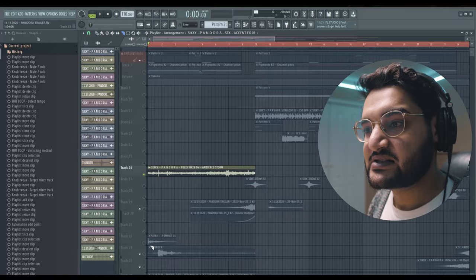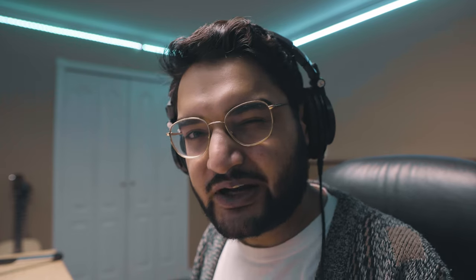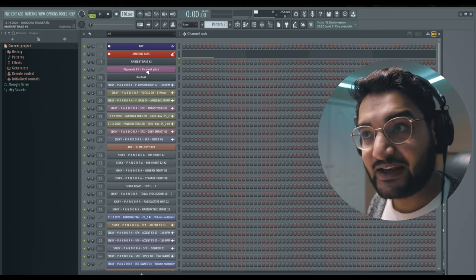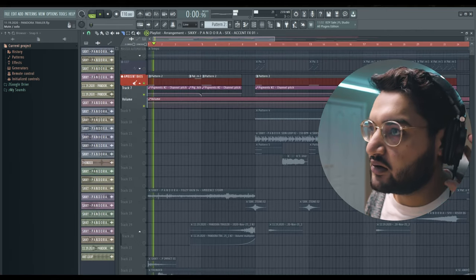So we got the trailer in front of us. I like starting my trailers out by putting the listener in a space, in an environment. The way we did that here was with some Foley sounds, some thunder noises, and some really tense bass lines from a plugin called Pigment by Arturia. This is that sound right here. And because bending the pitch of certain sounds can create tension, I did that here as well.